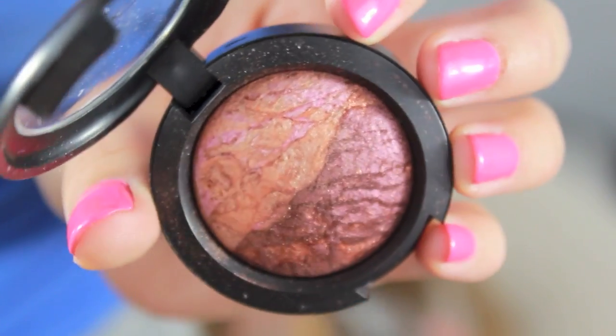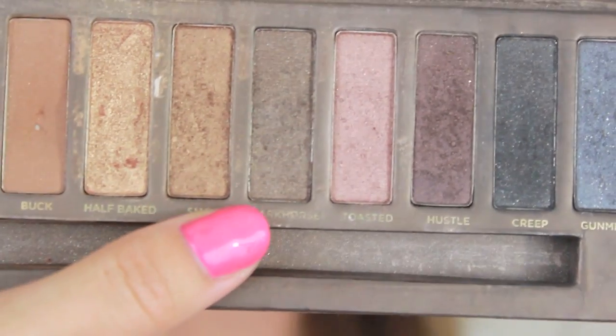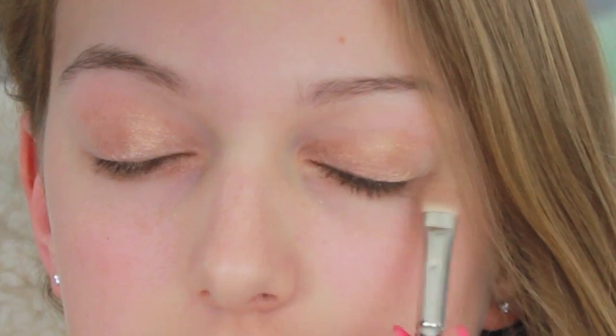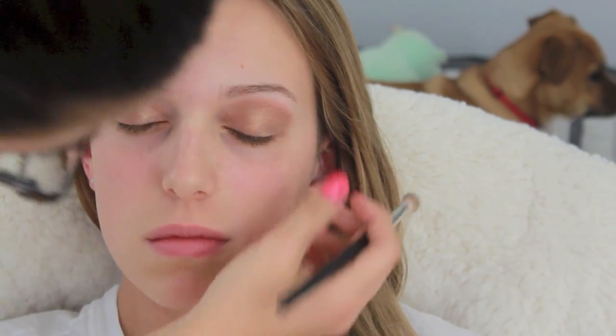Now we're moving on to blue eyes — this is Dana. We're taking Urban Decay Primer Potion and putting that all over her lids. I'm taking this mineralized eyeshadow called Play On Plums and putting that all over her lids, then taking gold shimmery colors from the Urban Decay Naked palette and applying that over the top. The main focus for this look was an auburn, gold kind of feel because I think that really compliments blue eyes.